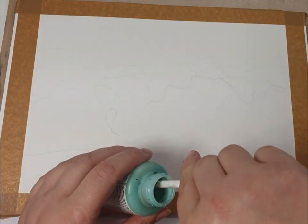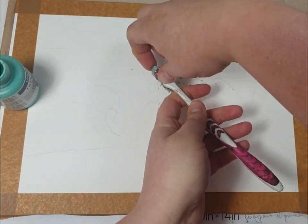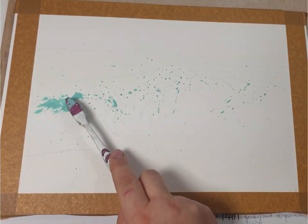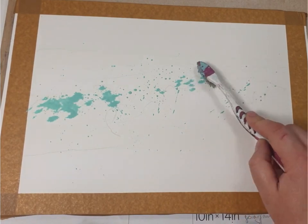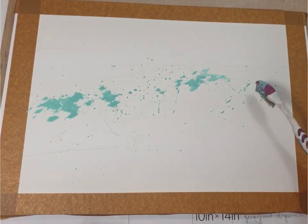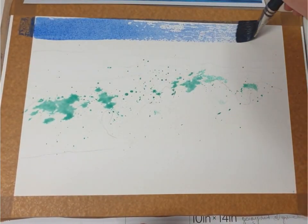Here I'm using my masking fluid to mask some splashes of color first. As you can see I'm using an old toothbrush to do some splatter and then just some irregular shapes to mask white color in the painting. You can use a hairdryer to dry the masking fluid before continuing to the next step.